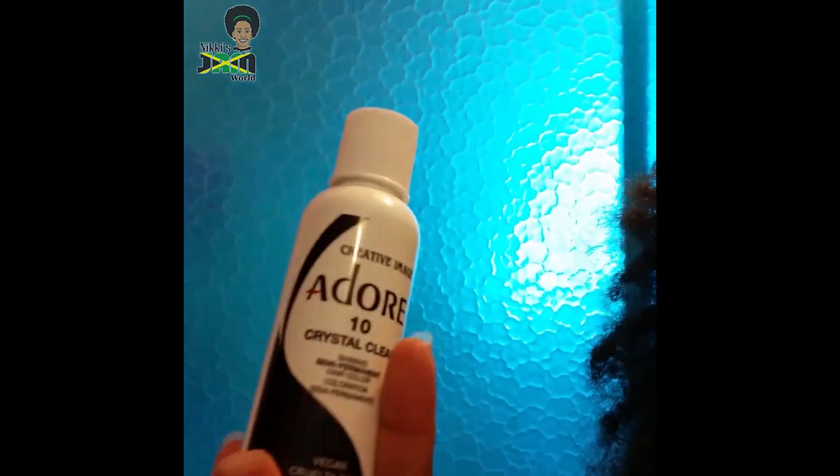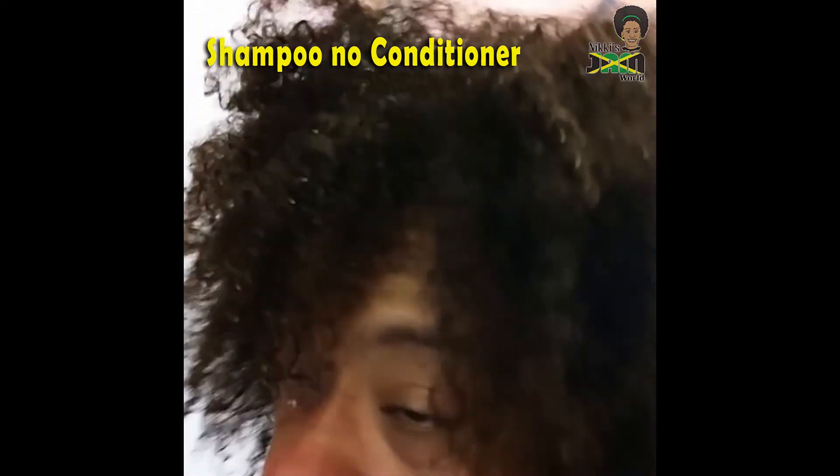We're gonna do a rinse — it's called Crystal Clear and it's supposed to make my hair shiny. As you can see, my hair is tangled and dry. It's supposed to make it shiny, so we're gonna try this Crystal Clear rinse on my hair and see what we get.